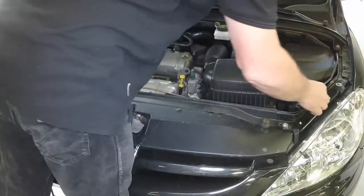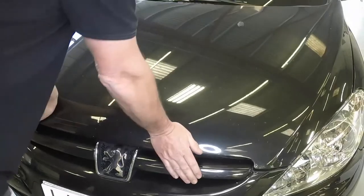Unclip and fold away the strut. Lower the bonnet firmly to engage the lock.